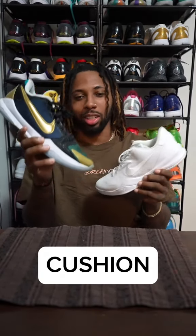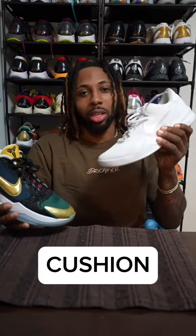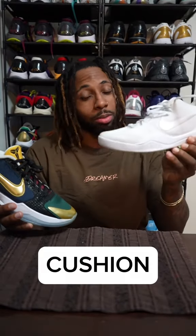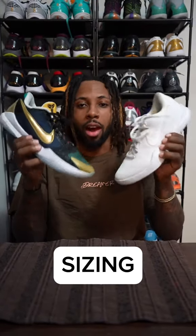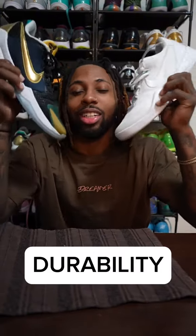So then we got cushion — by far I'm giving it to the Kobe 5s. These feel like they ain't got no cushion; all it is is basically that drop, like a missile, and everything else is just you touching the floor. Great court feel though. For sizing, if you were to cop one of these online — because you're probably not going to find them at your local Foot Locker — I recommend you go true to size on both of these shoes.